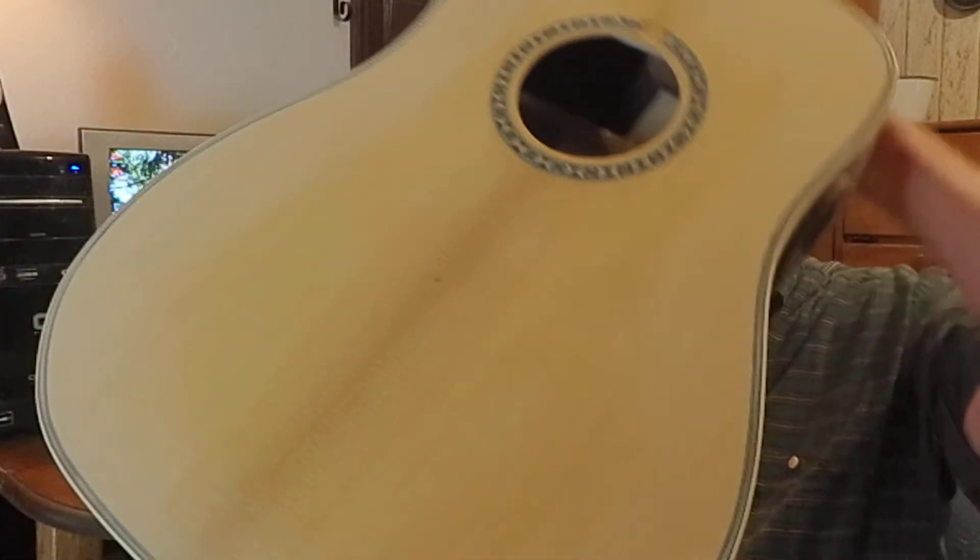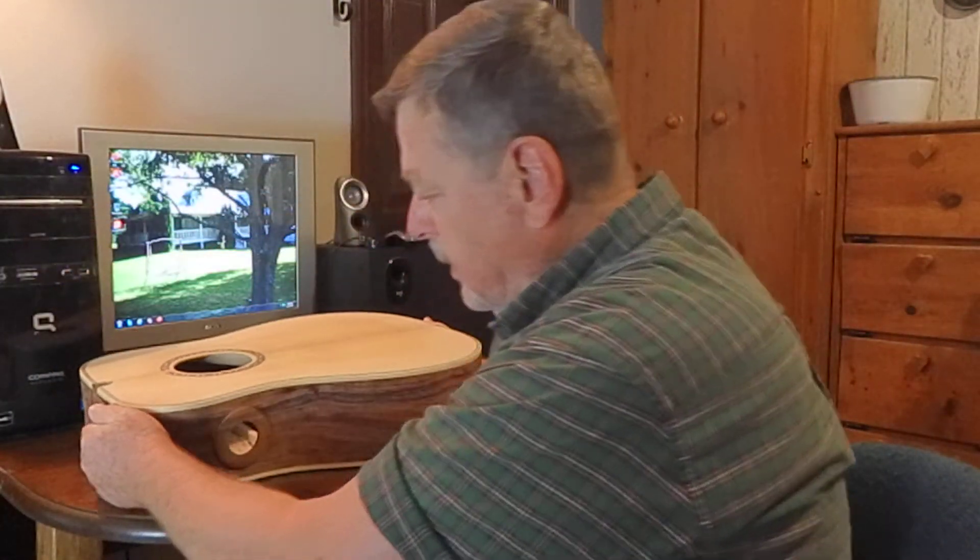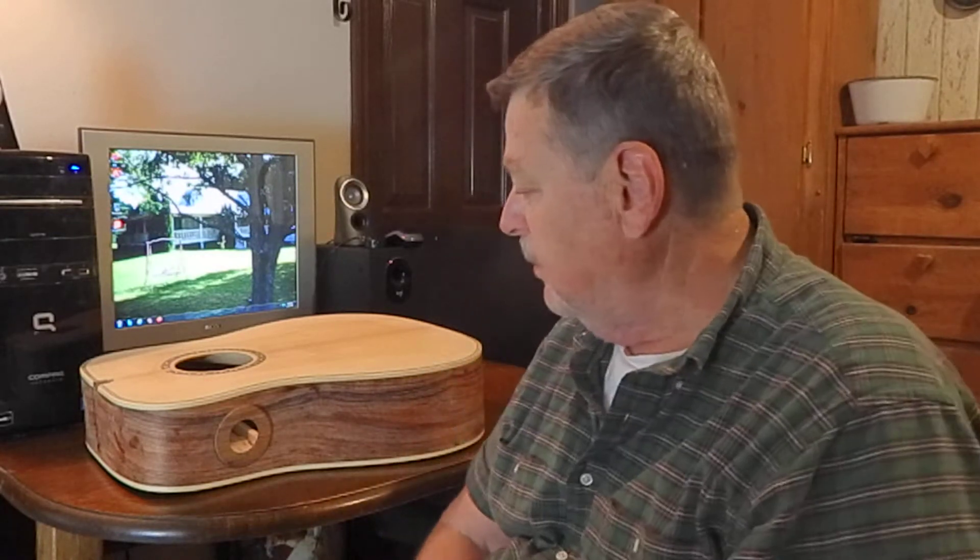And then there's the top of the guitar. I've done everything, but I've done some light scraping and light sanding. I still got a little bit more to do.